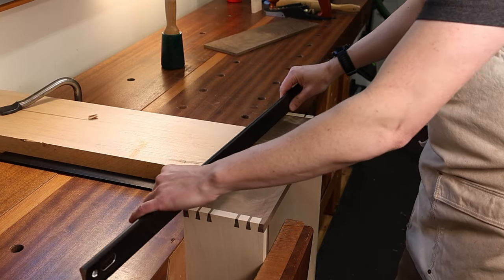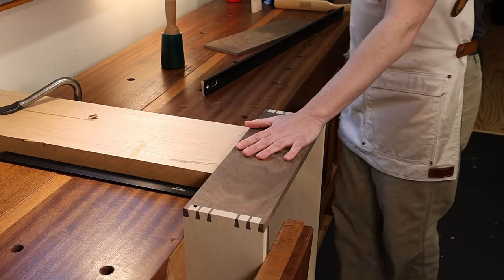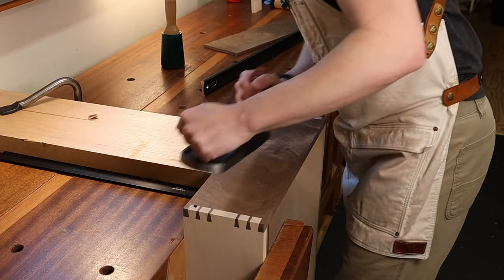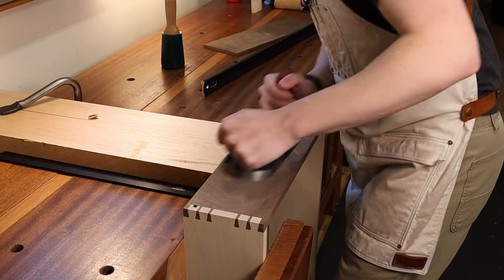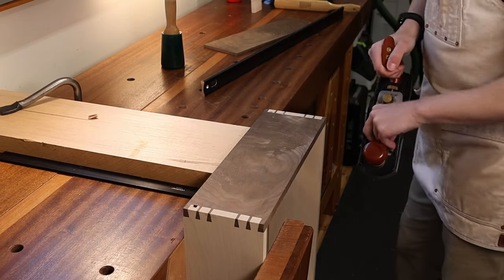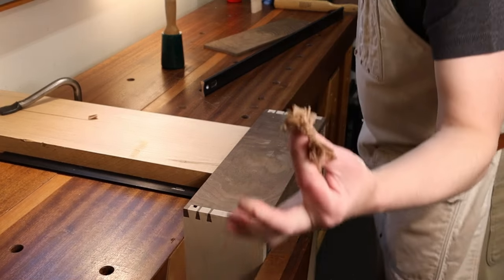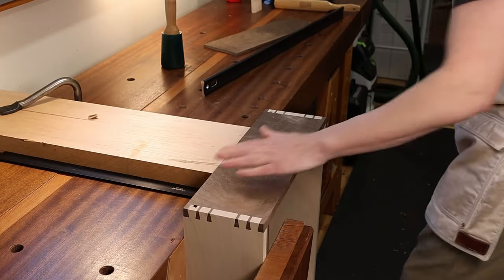You can see here it's definitely high in the middle, so I just leave it where it is and go ahead and plane the high spots out. I'm taking very, very thin wispy shavings off of there — very thin — because I'm not trying to take a ton of material off, I just want to flush this up.